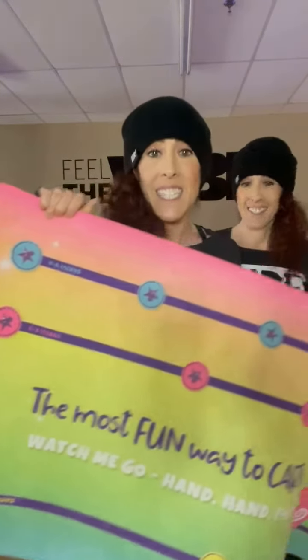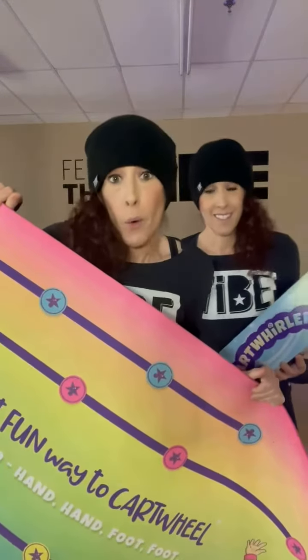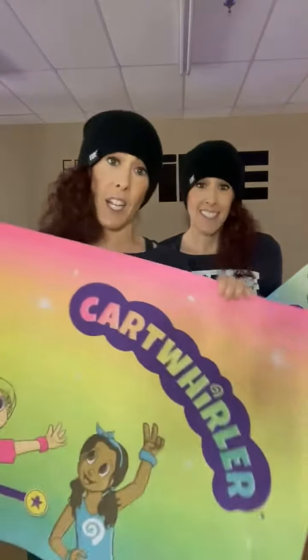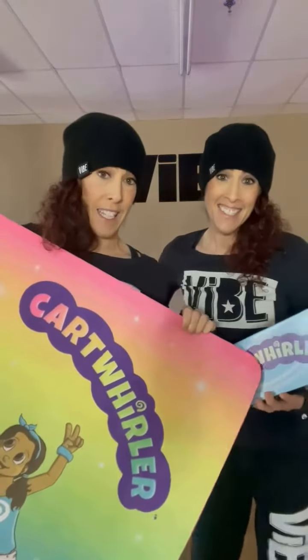Basically, it is the answer for teaching kids to cartwheel. Whether you're a pro or a beginner, you can step up your cartwheel game with the Cartwheeler. It is super fun for everyone in your family — you can even have a family cartwheel challenge! Thanks for your good vibes, and happy cartwheeling!